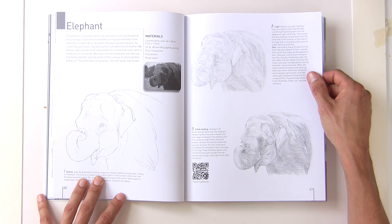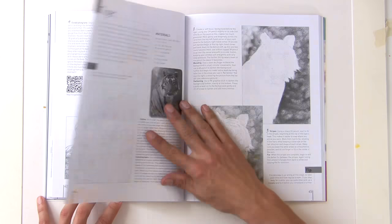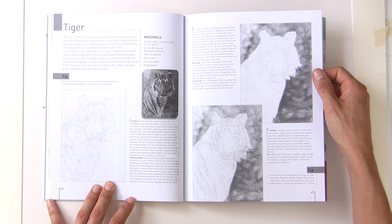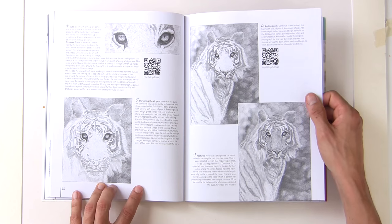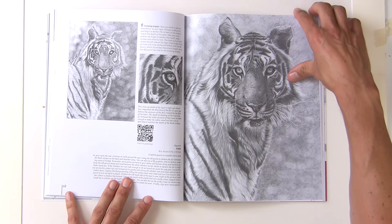A tiger is a subject lots of people would love to tackle but find very difficult. She breaks it down into steps and also shows you how to indent so that you can create those white whiskers. The end result is really superb.